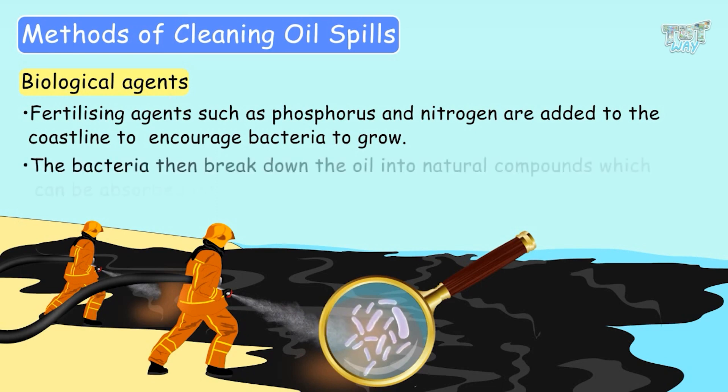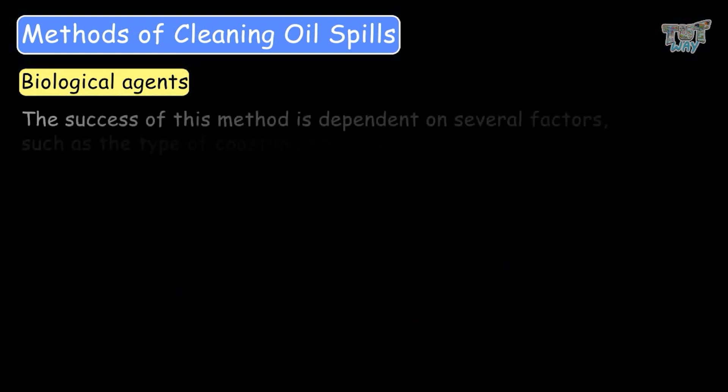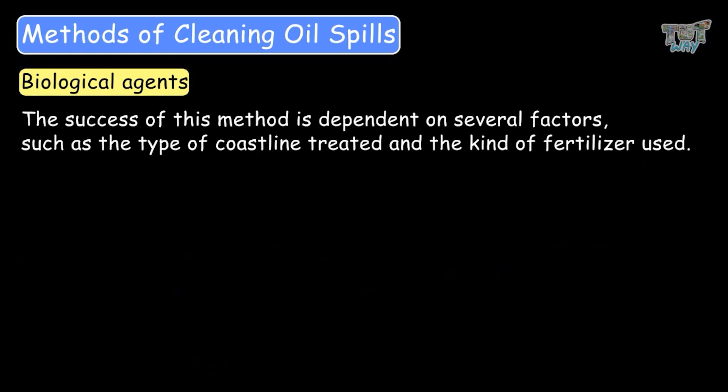The bacteria then break down the oil into natural compounds which can be absorbed into the ground. The success of this method depends on several factors, such as the type of coastline treated and the kind of fertilizer used.